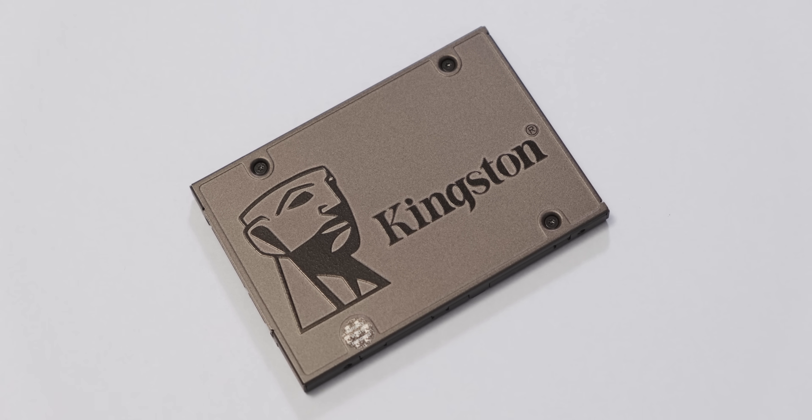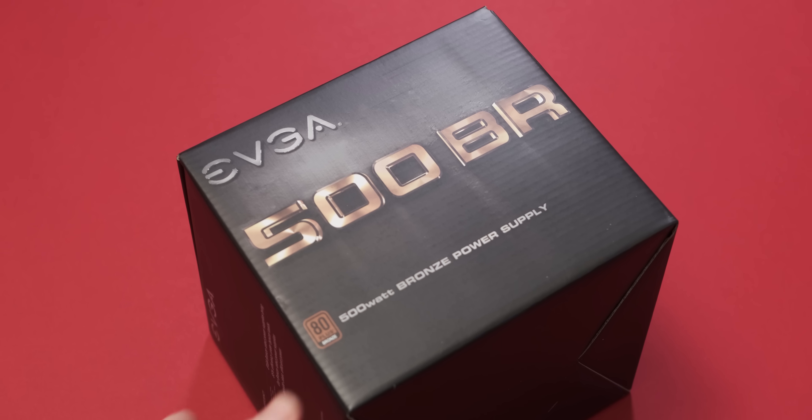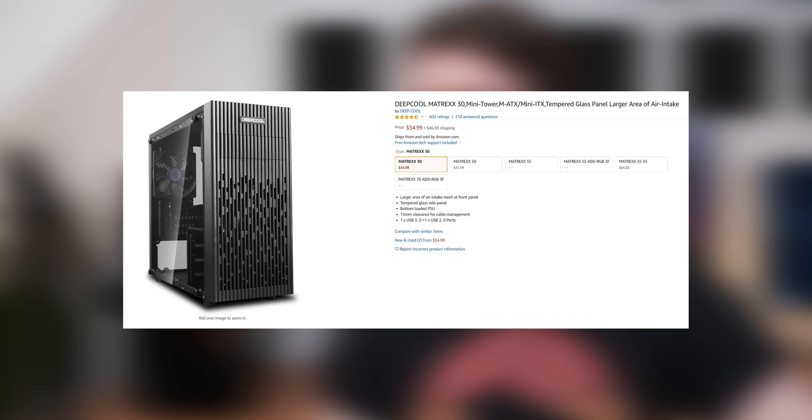For storage I'm using a 240 gig SSD which is really going to help speed up day-to-day usability. I really love SSDs. Power supply wise — something you should never cheap out on — the crap build cheaped out hard here, but we're using an EVGA BR500, a 500 watt 80 Plus Bronze rated supply. I really like that it doesn't have ketchup and mustard cables and will easily handle a GPU upgrade. The case I got is a bit controversial — a Deepcool Matrix City — and I'm a bit salty about that one, which we'll get into later.